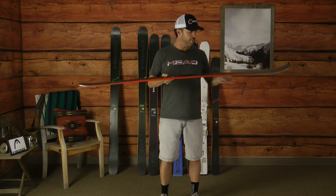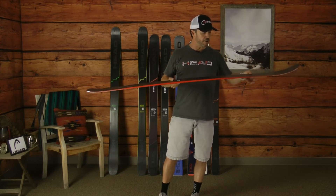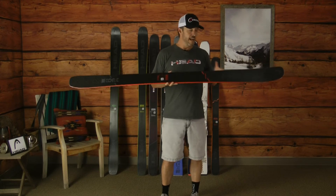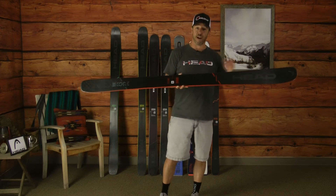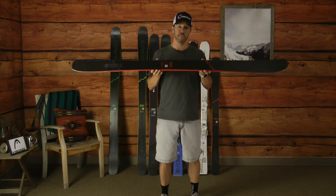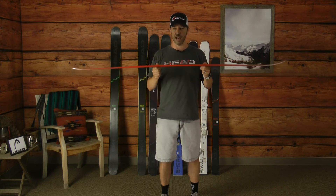When you look at this ski from a profile standpoint, we blend in a little bit of rocker in the tip and in the tail. When you look at the Core Line as the ski narrows, we put less rocker in the tip and the tail. As the ski widens in the 105, you're going to find more rocker in the tip and tail. So this is a really happy medium between the 93 and the Core 105 from a rocker profile, and it gives you a lot of versatility.